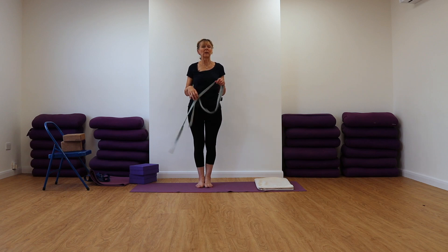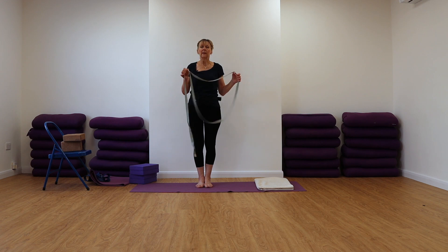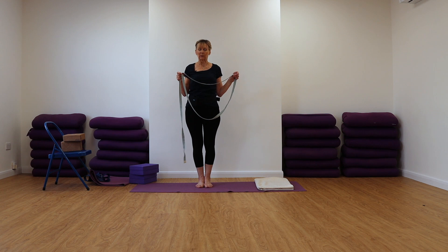So we're now going to work with the belt in Tadasana and some other standing poses. This is always a little bit of an issue with getting the belt on in this way, so if you've got somebody at home who can give you a hand, this might be helpful.